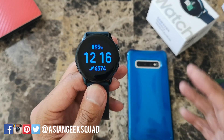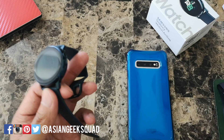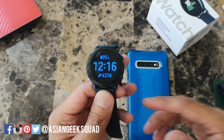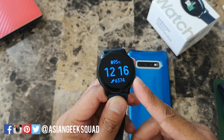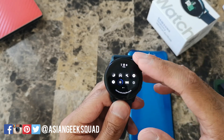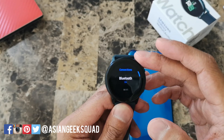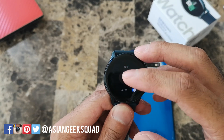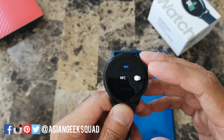Turn off NFC — I only recommend this if you're not using Samsung Pay. If you use other methods like Google Pay, you actually cannot use it on your watch. The only payment method you can use on your watch is Samsung Pay. To turn this off, go to settings, tap on connections, tap on NFC, and toggle it to off.